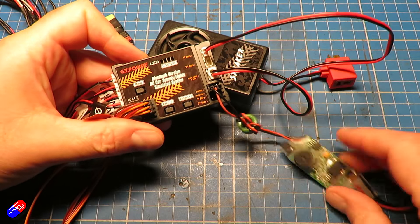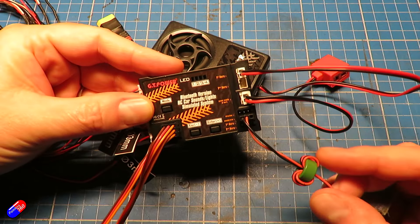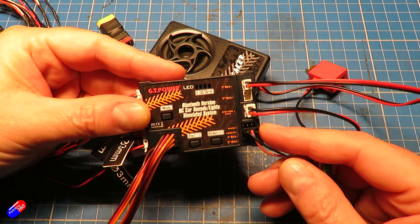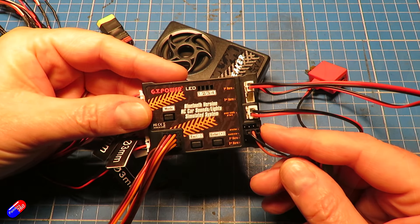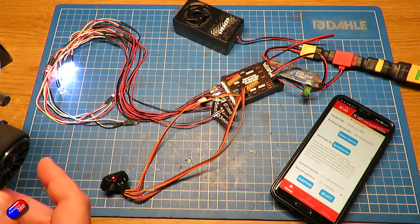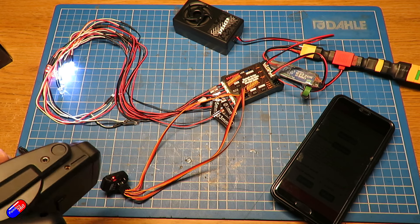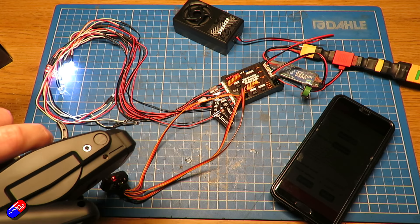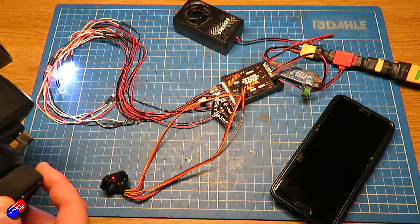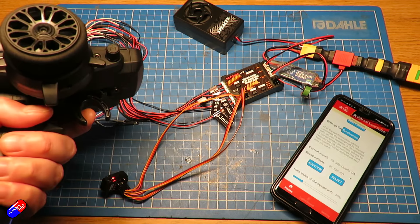The other power requirement is the five volts from the ESC, which you plug into the throttle output on the device. That five volts is actually what powers the entire system, so you need both your battery voltage — 2S to 4S — and the five volts from the ESC. The real power of the system, however, is unlocked by connecting to it via the app.